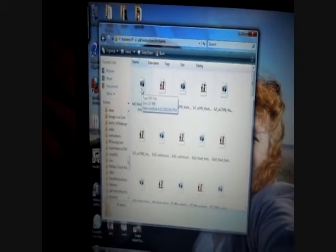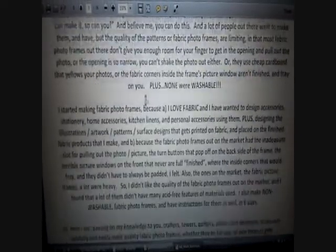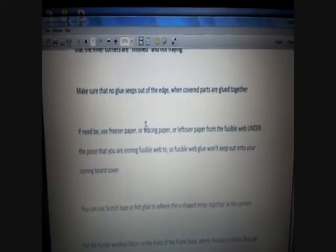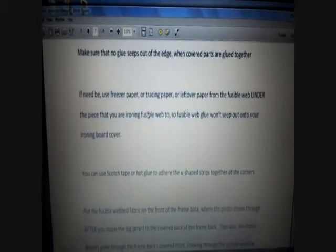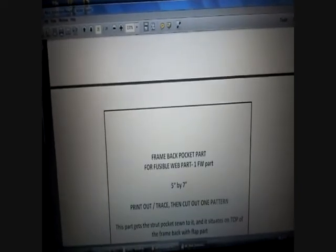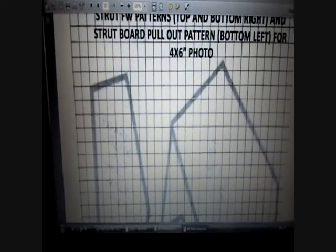I'll give you a preview here. There are instructions and all kinds of things — suggestions, et cetera. This is pretty much what you're getting. Cut out the parts, print them out, make your own using the dimensions I give you. I give you this pattern right here — it's true to size, so you can just cut it out or trace over it, and then you're done.